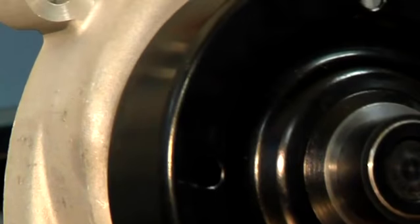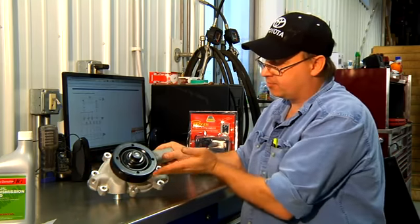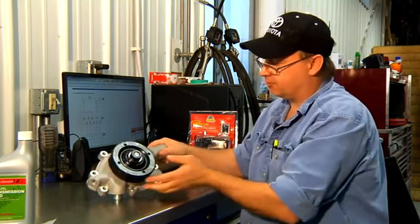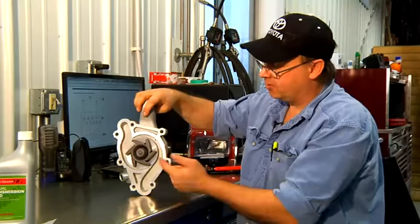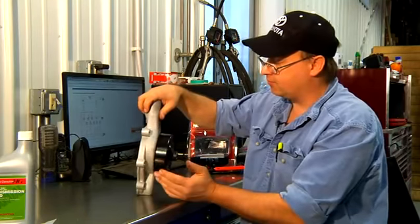Another way this pump can freeze up: your engine spins, the belt rides on this pulley and it turns this pulley like this. Behind this impeller is a bearing. If the bearing was to fail, this pump could freeze.